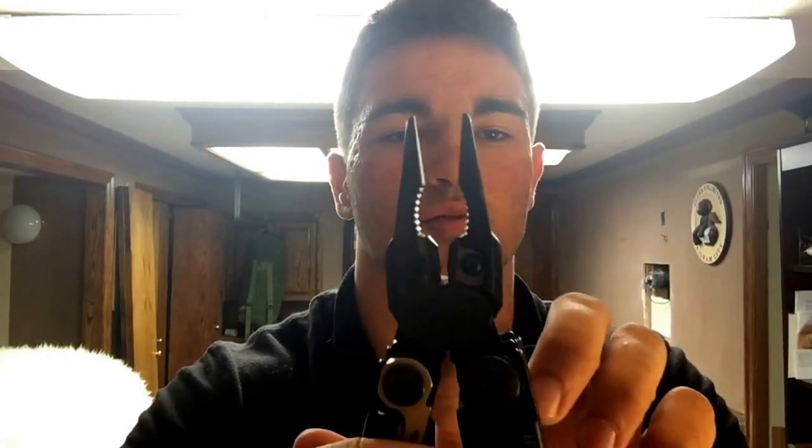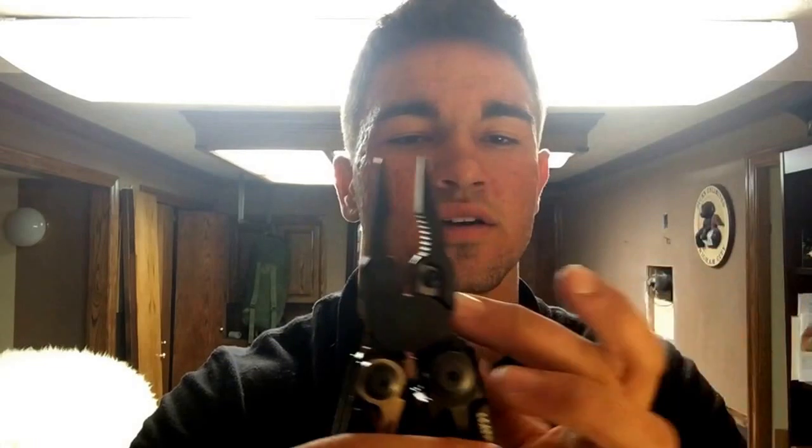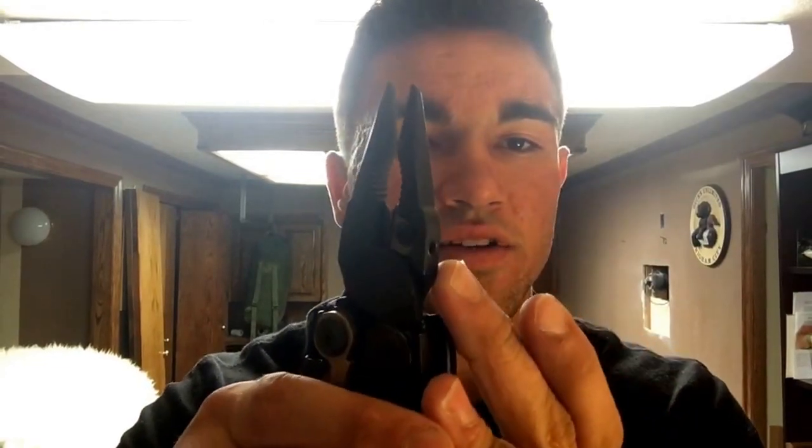On the inside you've got your standard Leatherman pliers — these are pretty beefy — with removable carbide cutters, which is nice. Another neat feature is a threaded hole, accessible when the tool is closed. You can attach a cleaning rod to it and clean the barrel of your gun. So those are those tools.